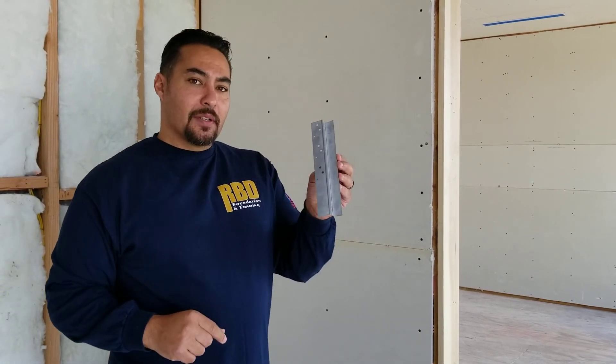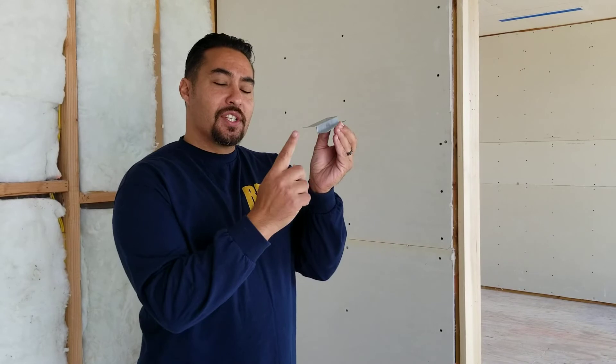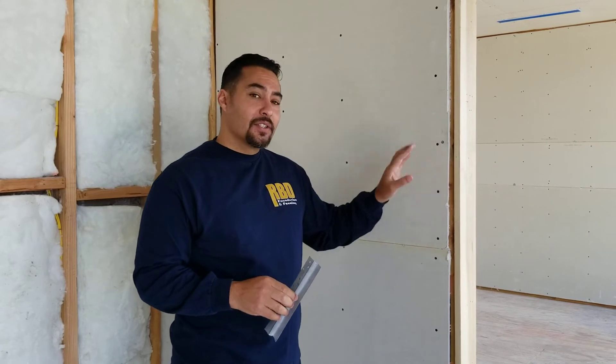This is actually a piece of sheet metal called a shadow reveal or a Z-bar. You can see the profile here — this is the area that just gets painted and bridges the gap between our jambs. And this is our mud-in surface here. It gives us a really great, amazing look.